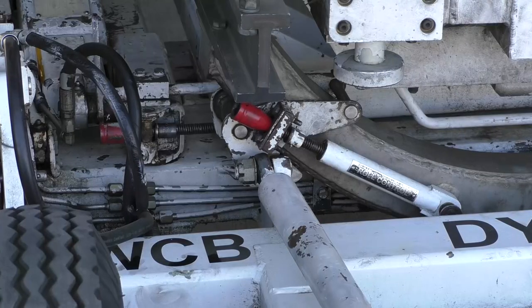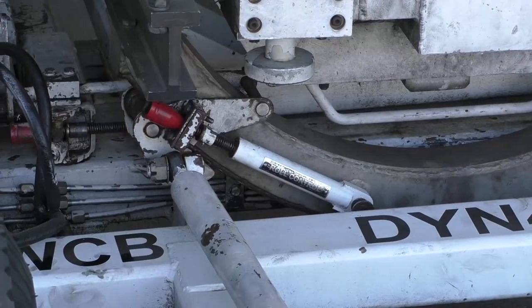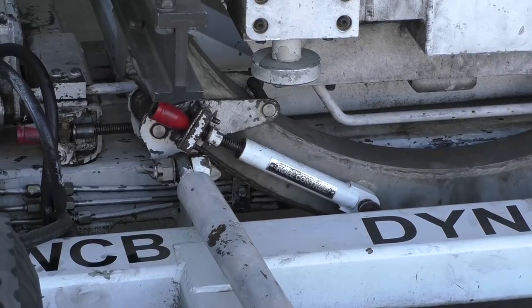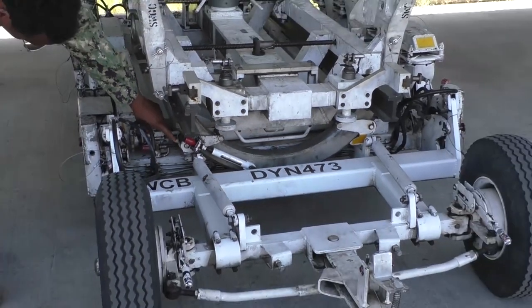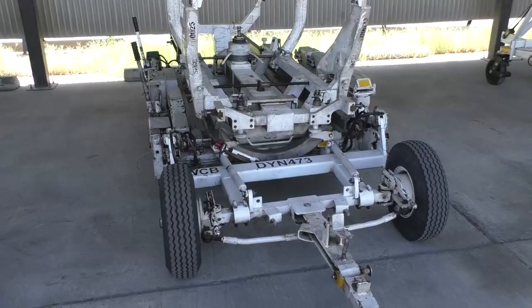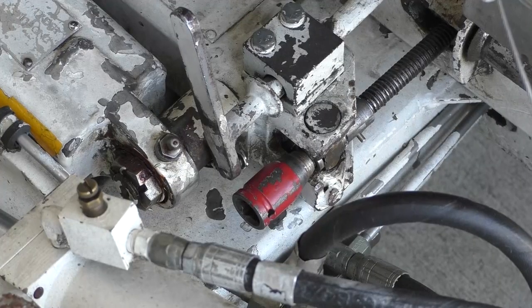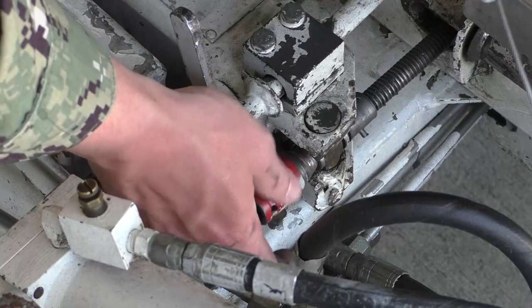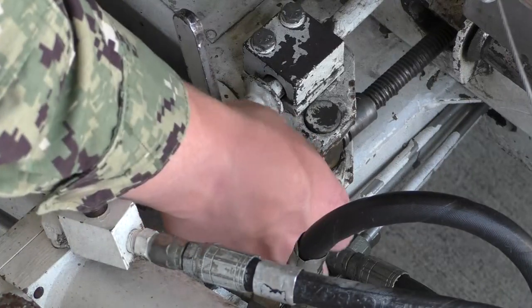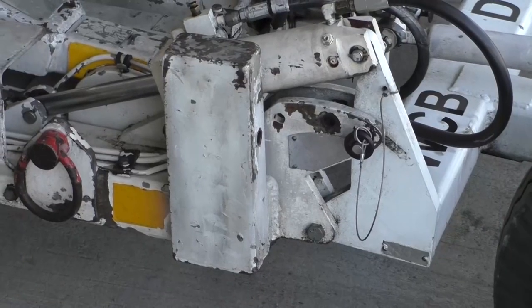To adjust the roll of the trailer adapter, use a 3/4-inch drive ratchet and extension, inserting it into the roll adjuster. Using the trailer rails as a reference, ensure that both sides are evenly distanced from the deck. To adjust the yaw of the trailer adapter, use a 3/4-inch drive ratchet and extension, inserting it into the yaw adjuster. Adjust yaw so that even spacing exists between the table and trailer frame at all four corners.